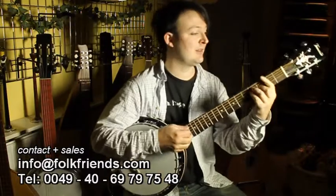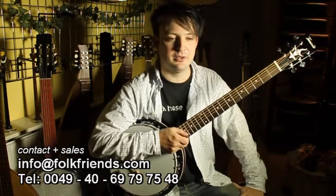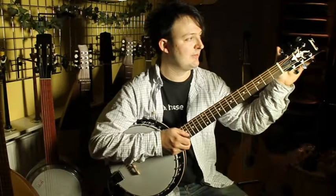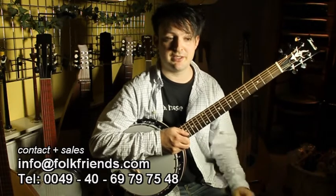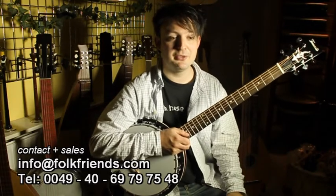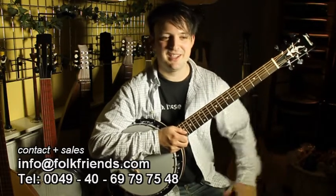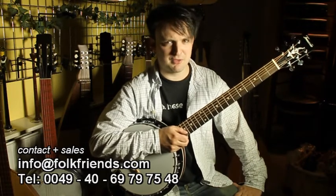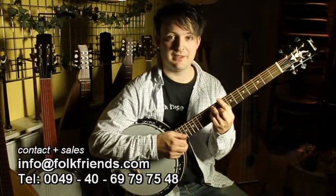This one is in the economy line of Tennessee instruments, and this economy line offers good value for the price. A hard case is included, and you get very good machine heads, because very often with cheaper guitar banjos they use cheap tuners, and so the instrument doesn't stay in tune. If you have an instrument which doesn't stay in tune, you have no fun playing it. But with this one it's a real solid one, and they made it in a very good way.